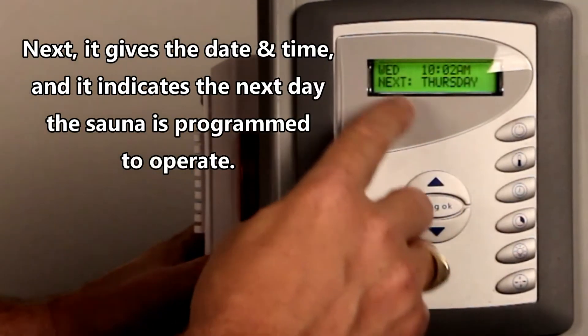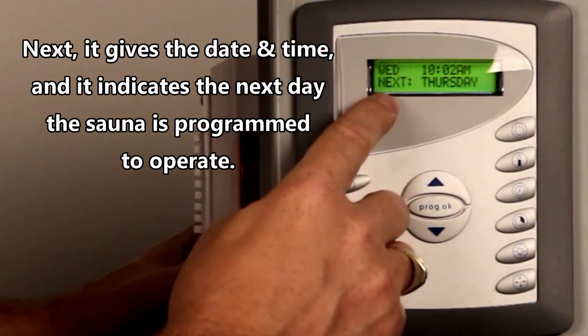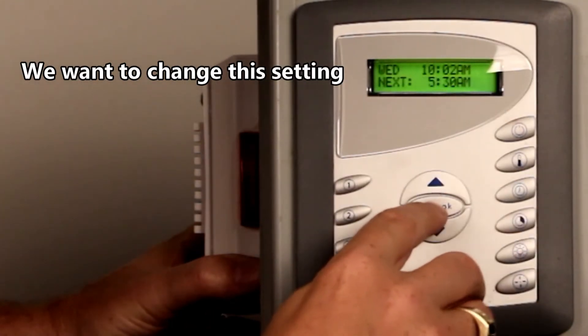The first thing it's saying is today is Wednesday, it's at 10:02, and it says the next time it will turn on is Thursday at 5:30 a.m. So we want to change when it's going to turn on.